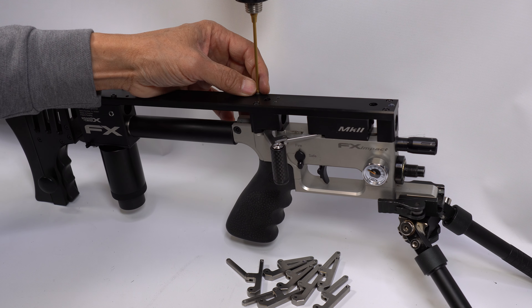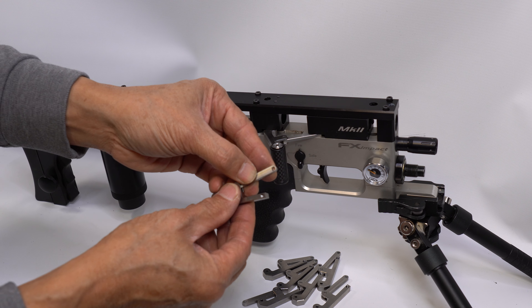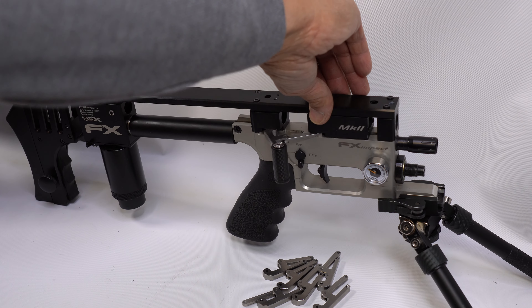Mind you, this is only for a 2.5mm cocking cam on the MK2 reloading block. If you have the older one, you can request a 2mm hole instead of 2.5mm.